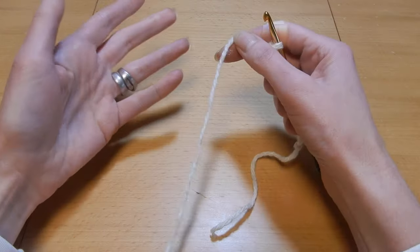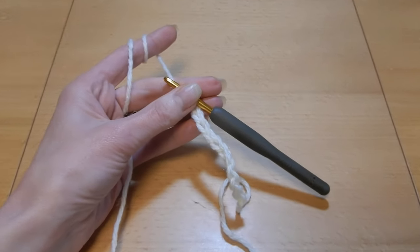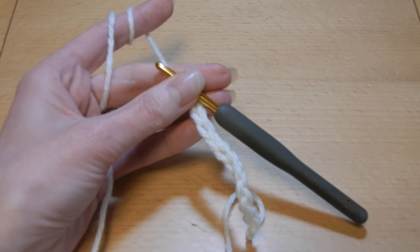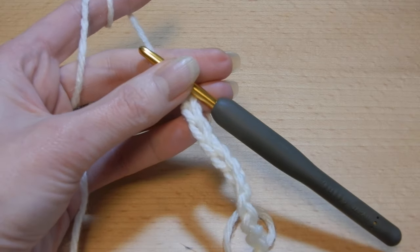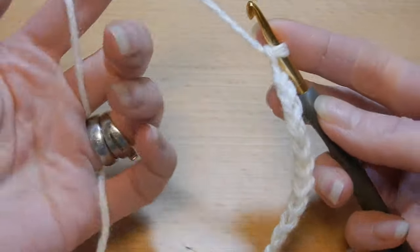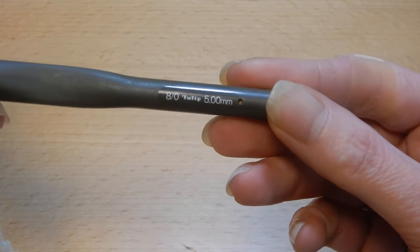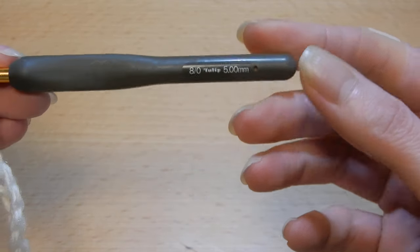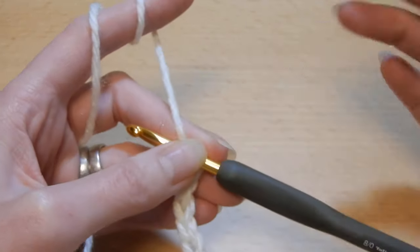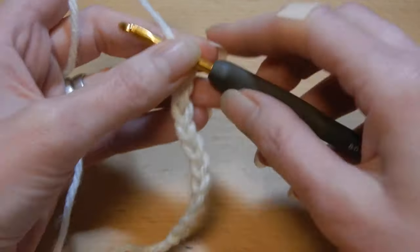Width is all about how wide you want the scarf. This stitch, like I said, has only one row repeat. It's very easy, goes really fast, and especially if you do this stitch with thick yarn. This yarn is quite thick. I'm gonna work now with this yarn with a 5.0mm crochet hook — I could go up to 5.5mm but I'll just go with 5.0.